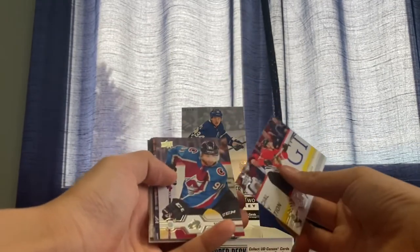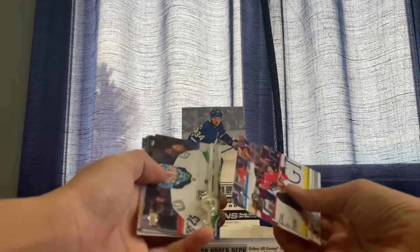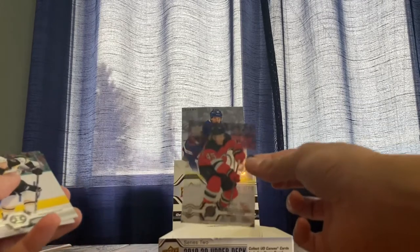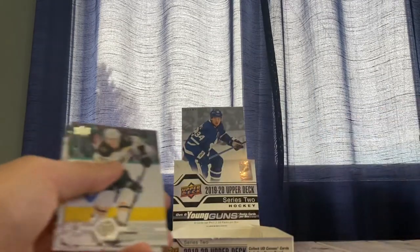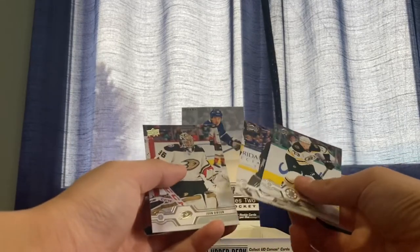Matt Martin, Nick Suzuki — there you go, there's another one right there — Manson, Cassian, Timo Meier. Wally Mano, Nazem Kadri, Mike Smith, Jacob Markstrom, acetate Sammy Vatanen — those are always nice cards. Charlie McAvoy, Stephen Stamkos, and John Gibson.